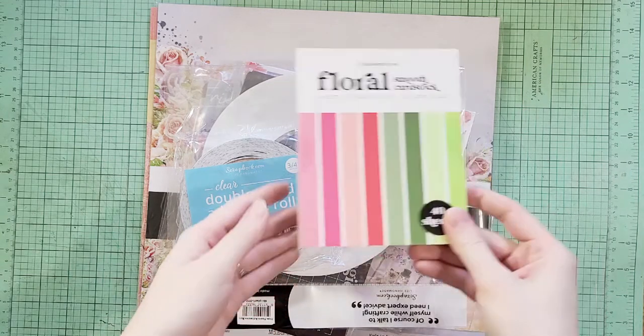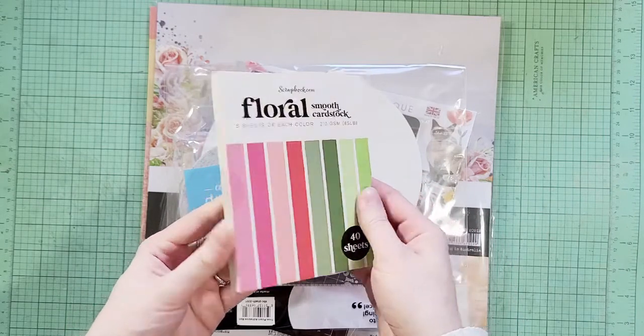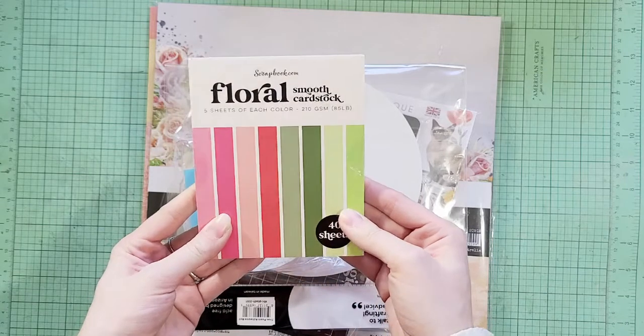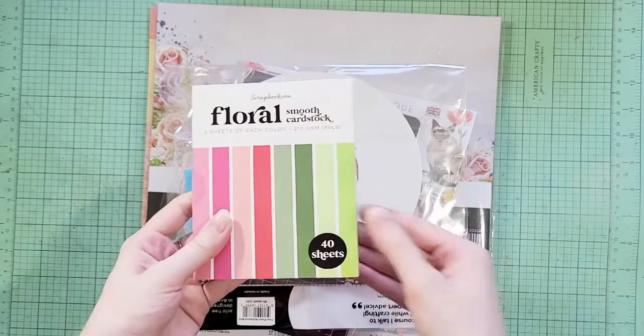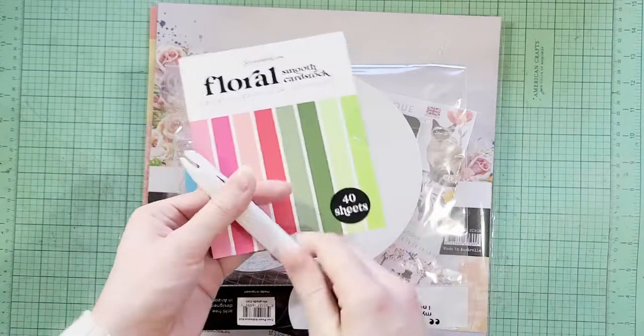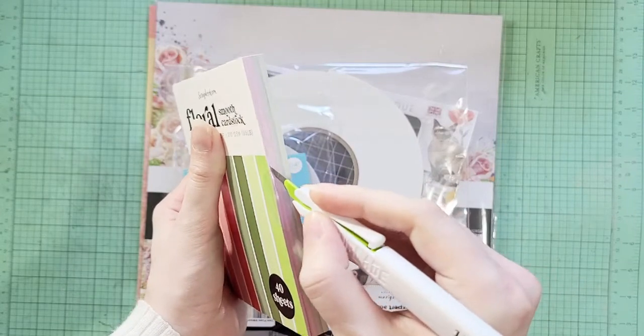First of all, in my order I qualified for a freebie. Every once in a while scrapbook.com has a cool freebie available, and this time it was their floral smooth cardstock. I was really excited to get this because I just love these colors, so let's pop this open and check it out.